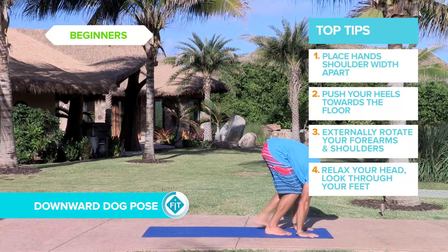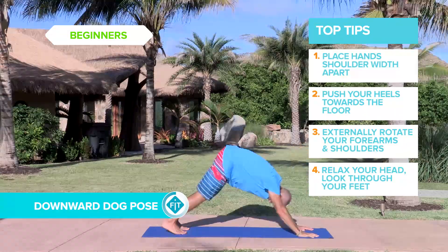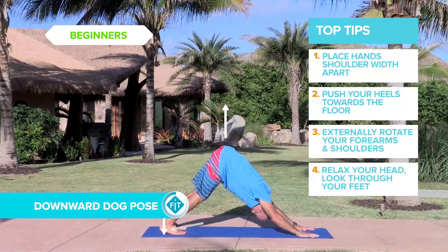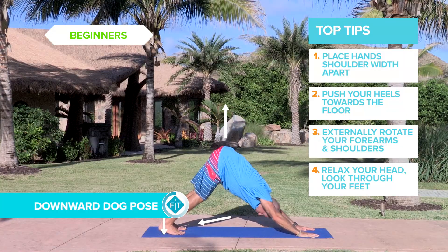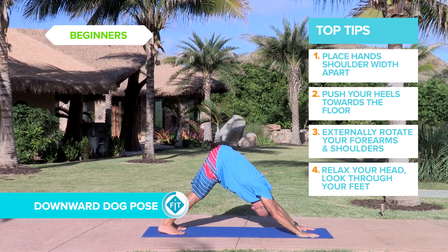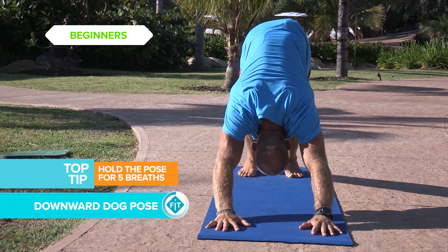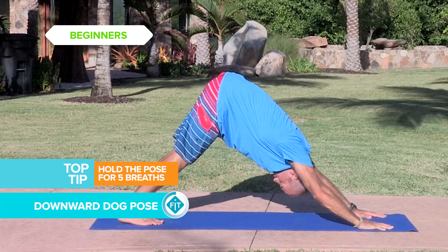Hands spread out on the floor about shoulder width apart, step or jump back, press the heels down into the mat, straighten the legs, pressing your chest towards the centre of the floor, your head relaxed between your shoulders. Nice deep breaths.